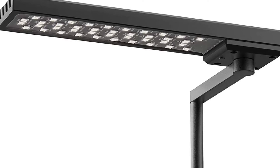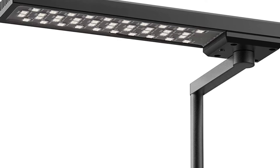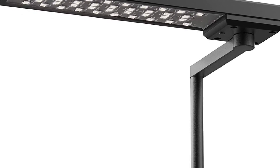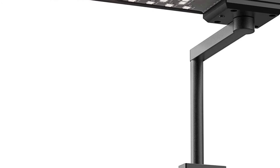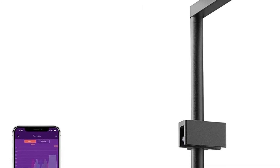This light has Bluetooth capabilities and can be controlled by the My Chihiros app. Through the app, you can make adjustments to three color channels — red, green, and blue — individually, as well as set sunrise and sunset effects for your tank. You can also adjust the color temperature depending on what your plants need for optimal growth. The brightness can be adjusted from 10 to 100% via the app as well.